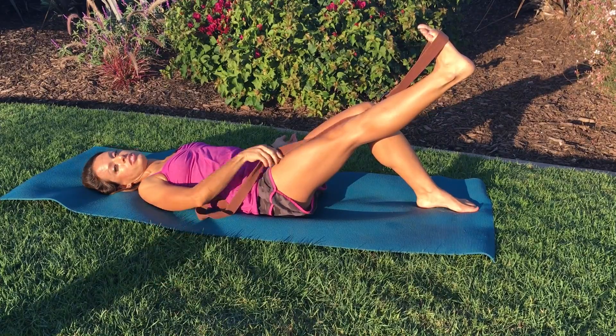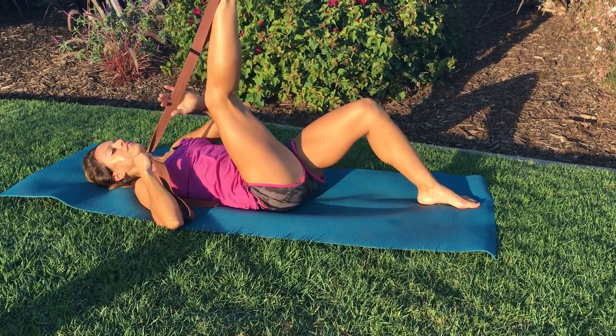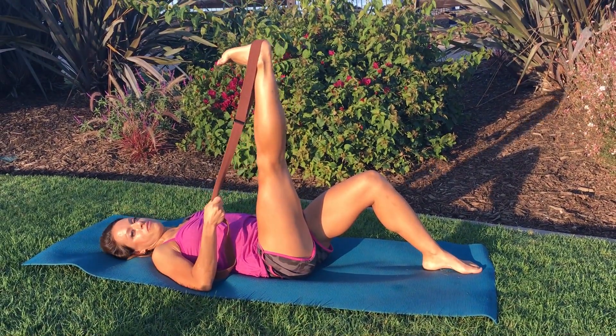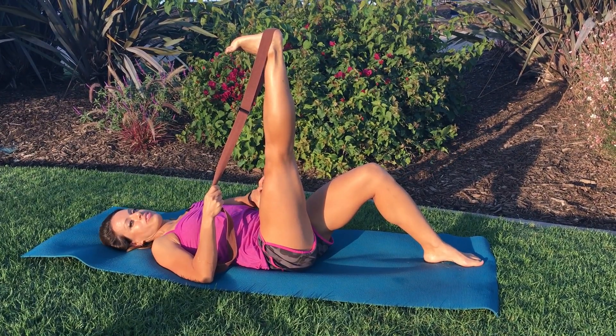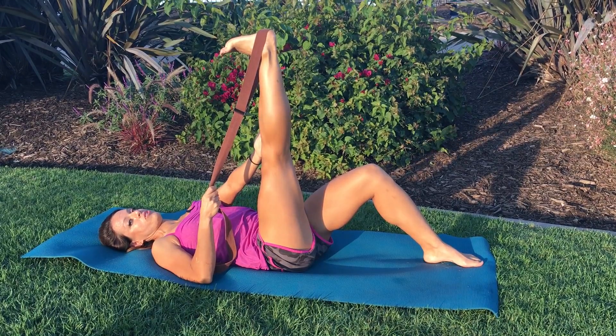After a full minute, hold on to your strap once again, place it at the heel and bring the leg perpendicular to the floor. Hold here for 30 seconds. Keep your foot flexed and your thigh tight — you'll want to work really hard to get that knee fully extended.